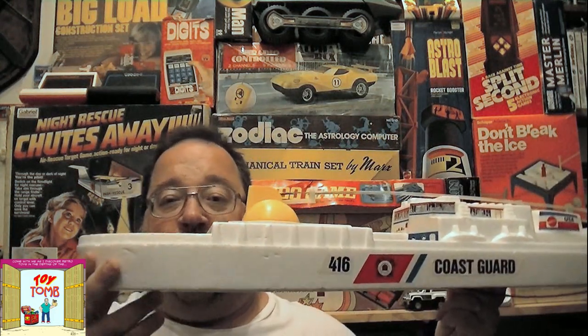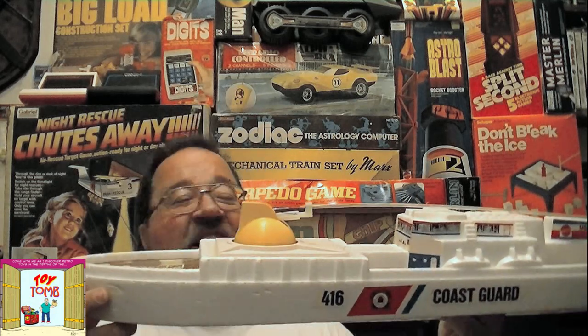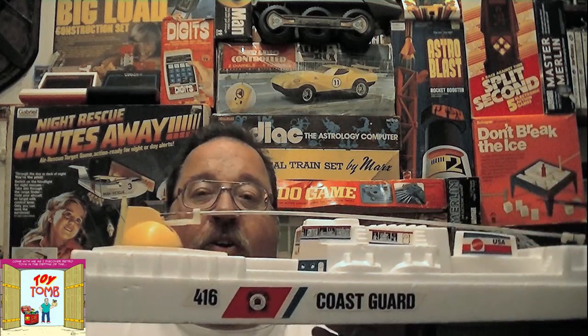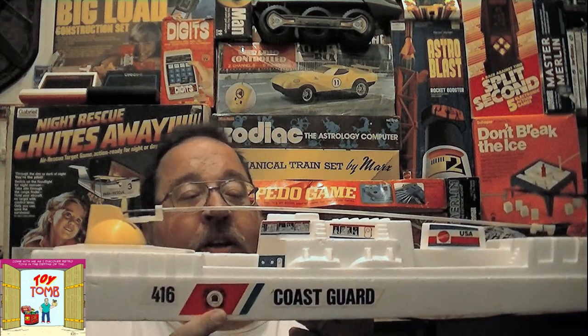The ship itself is really nice — it's all styrofoam, and it does not float, so don't try to put it in water. It has pretty nice decals and is modeled after a Coast Guard cutter, complete with Coast Guard decals.